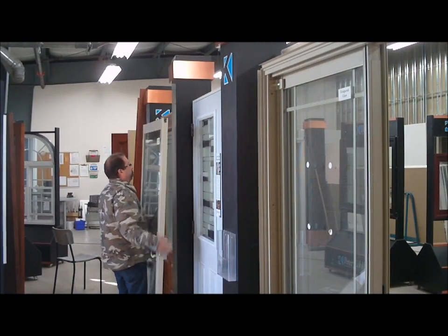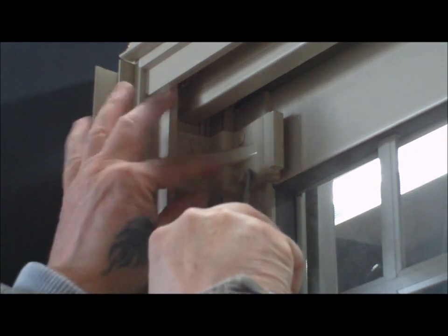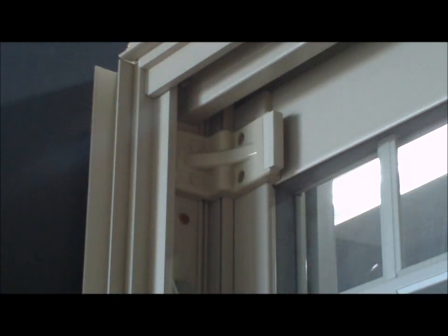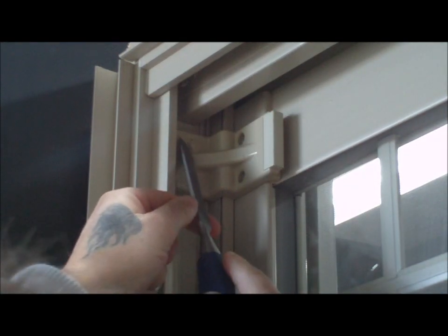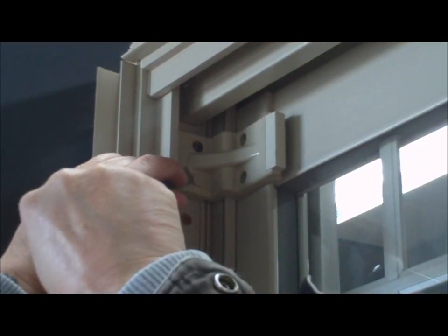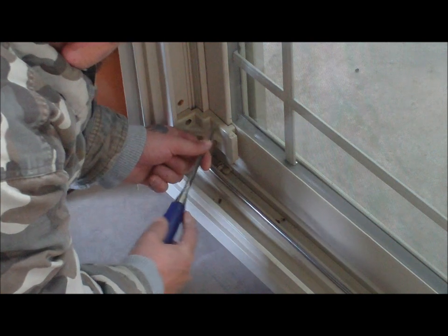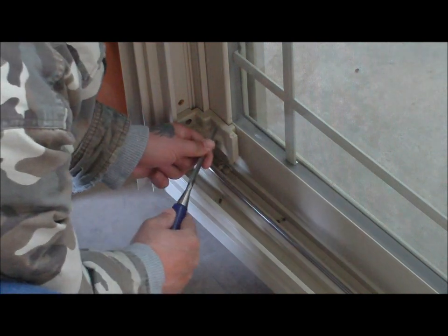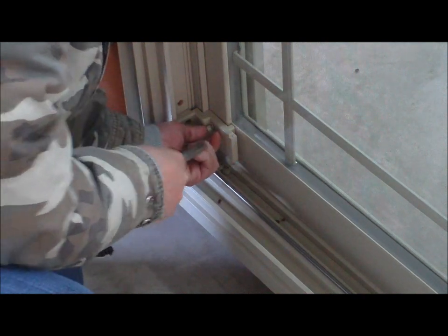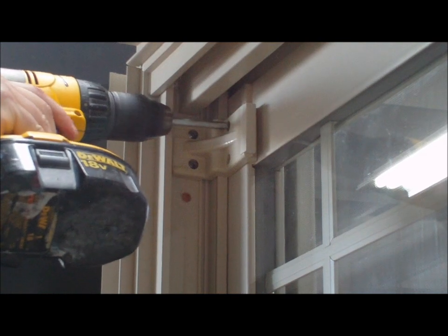Removal of the fixed panel. On the frame side of the fixed panel, you will see fixing clips at the top and bottom of the panel. Remove all screw caps from these using a chisel to assist. Remove screws from the top and bottom clips.